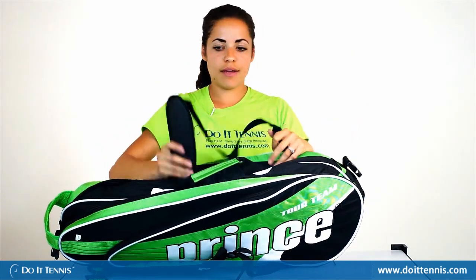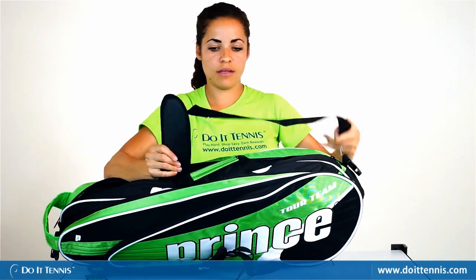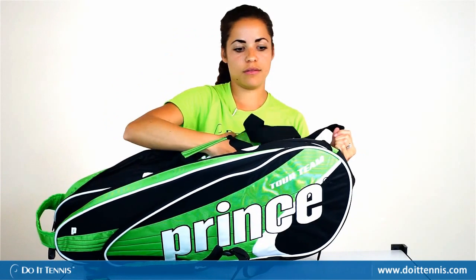One thing to note: it does have the buckle-style removable shoulder straps, so you can use the shoulder strap as well.